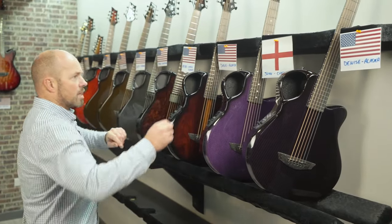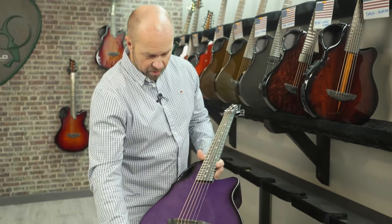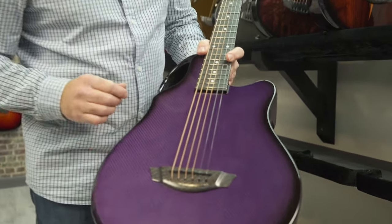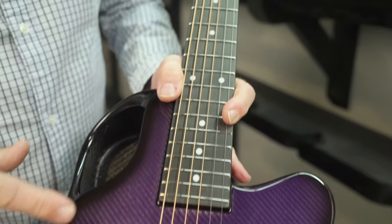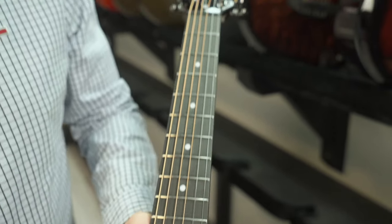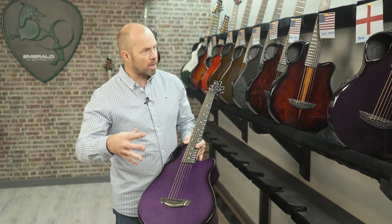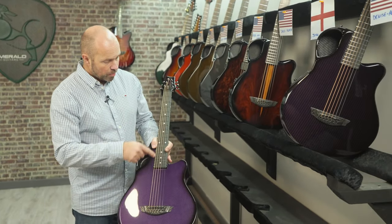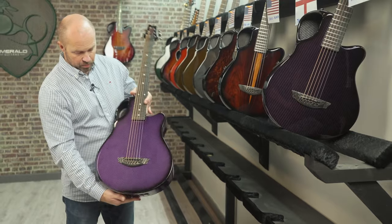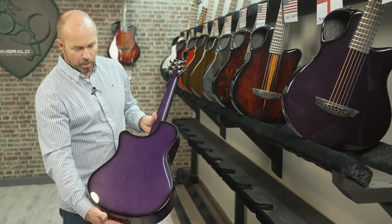That's Denise in Alaska. Then we've got John in Cheshire, England — very similar, but this one is the vibrant weave purple. This is a composite material that has silver on the surface with purple over the top, so it's a little bit brighter and gives a different look. It's got the white dot inlays and the HiVi pickup system, with that vibrant purple back and sides.